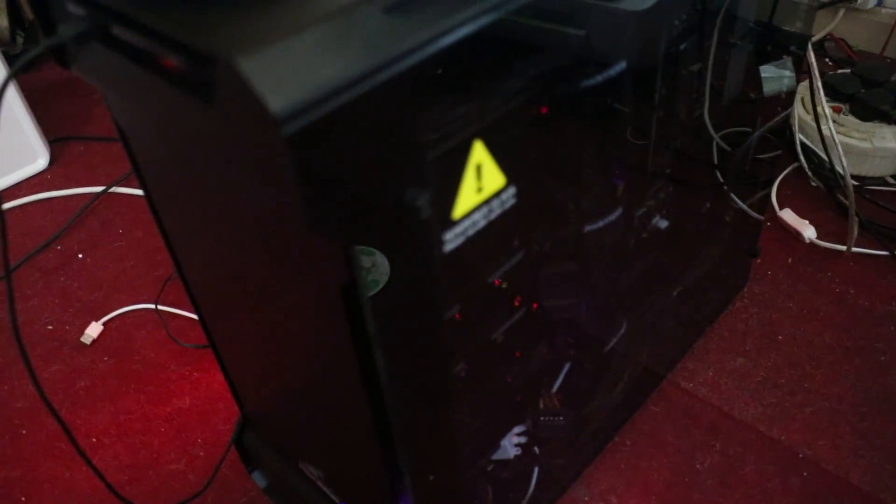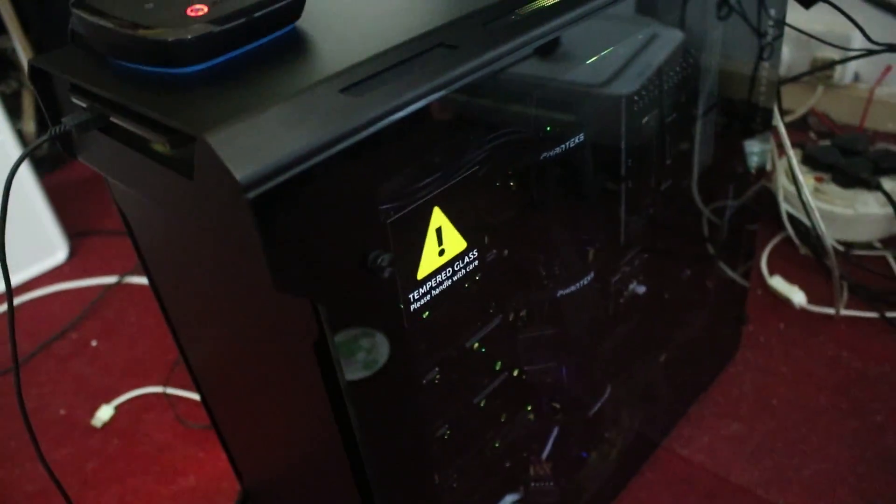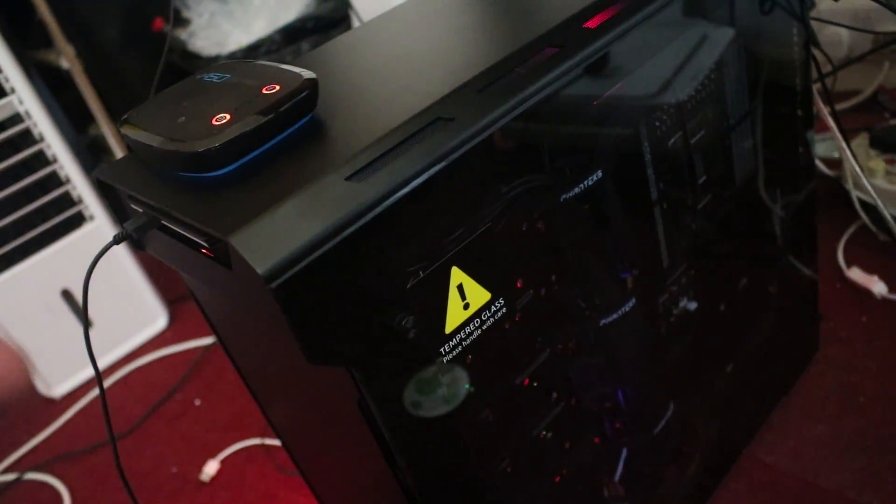These guys supplied me with pretty much a lifetime computer — this thing is going to last me like five years. It's a hexacore processor, by the way. CPU cooling is an Asetek 550 LC high-performance liquid cooling system. The motherboard is an X299 chipset. Primary hard drive is a 120 GB SSD, secondary hard drive is one terabyte. The graphics card is a GeForce GTX 1080 8 GB. Obviously Windows 10, and the power supply is EVGA.